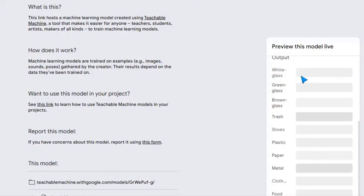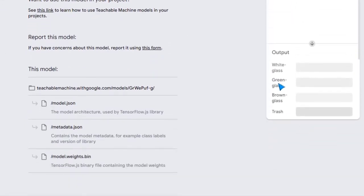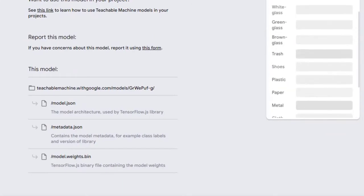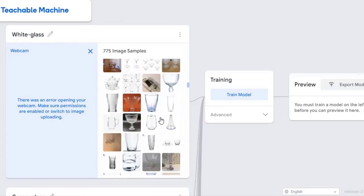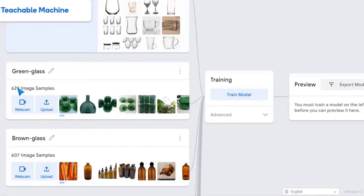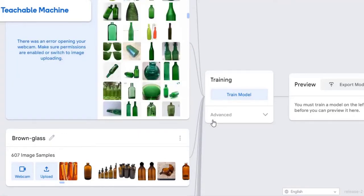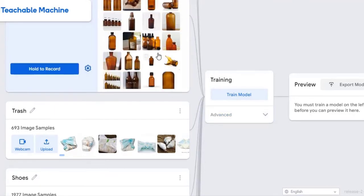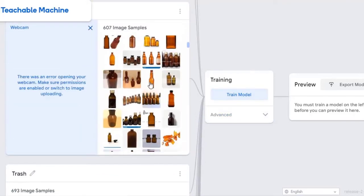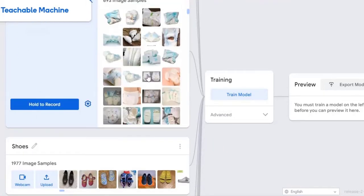Here I trained this model on the types of waste on Teachable Machine. Let's look at these pictures: white glass, green glass, brown glass.